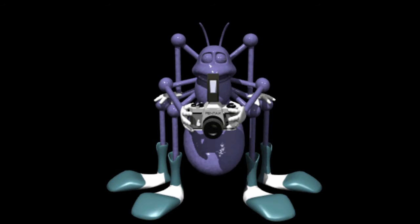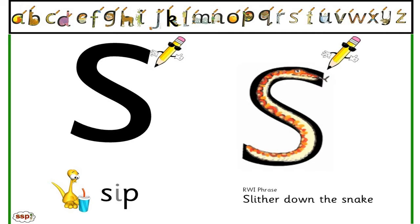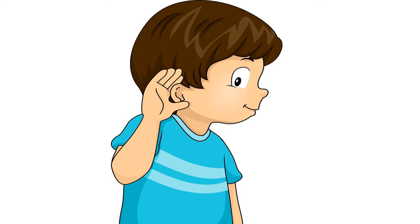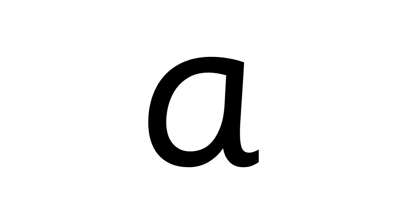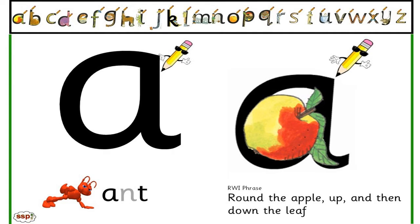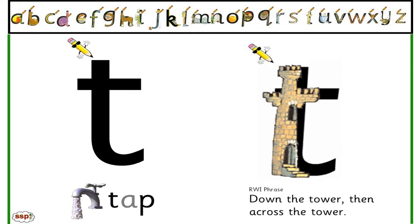Let's take some speech sound pictures. S-a-t. Draw it in the air. Slither down the snake. A-a-t. Draw it in the air. Round the apple, up and down the leaf. T — down the tower, across the tower.